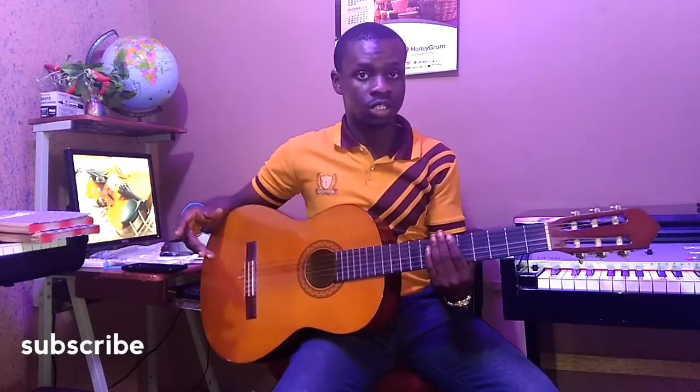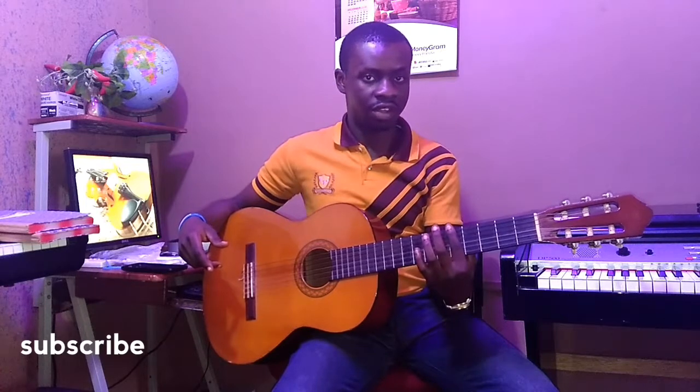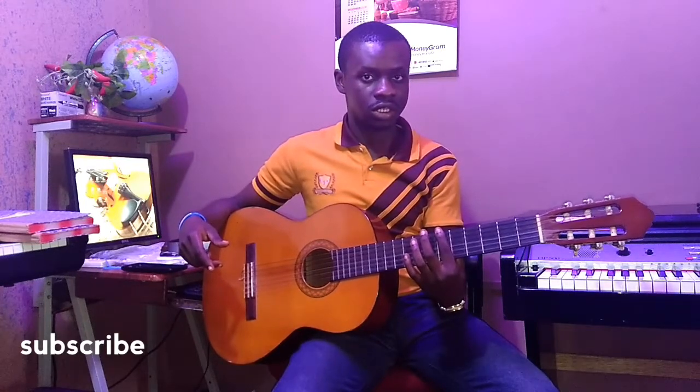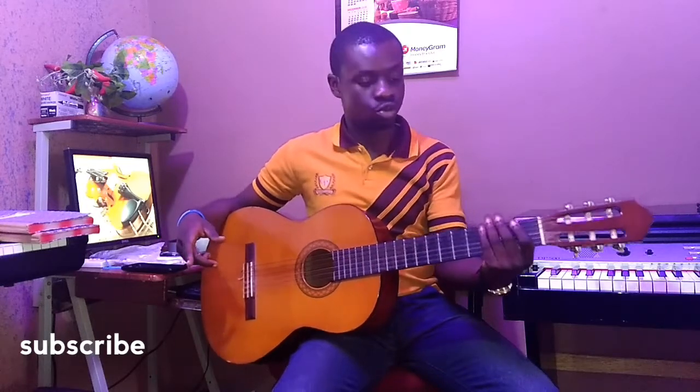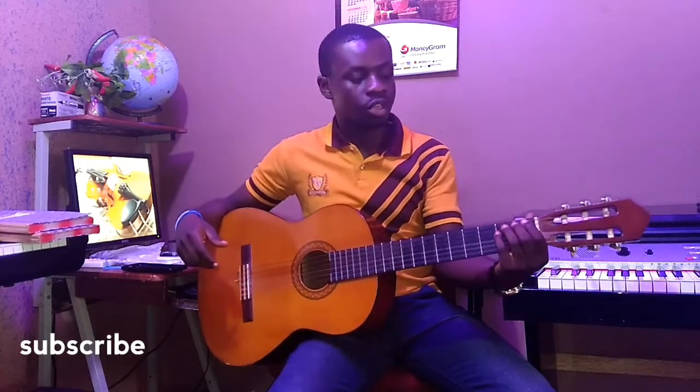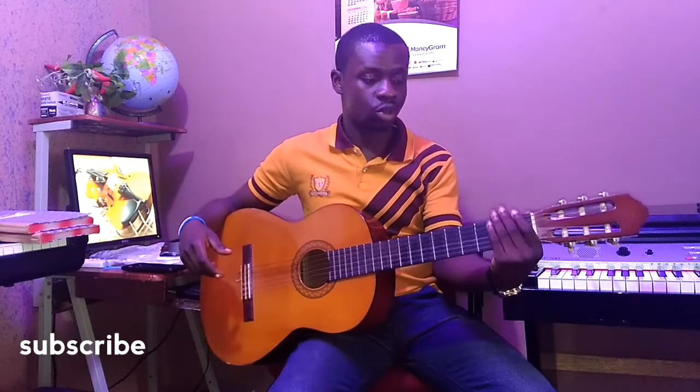This exercise is going to be for only frets 1 and 2, then 2 and 3, then 3 and 4, then 4 and 5, then 5 and 6, then 6 and 7, then 7 and 8, and so forth. That means you're going to play notes of the 1st and 2nd frets on all the strings.